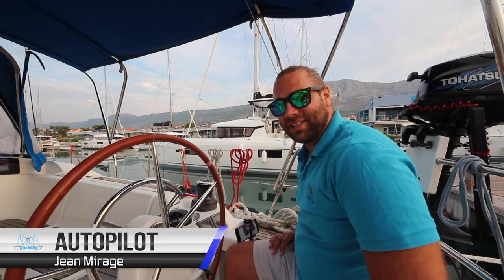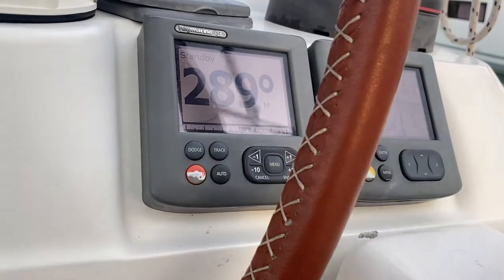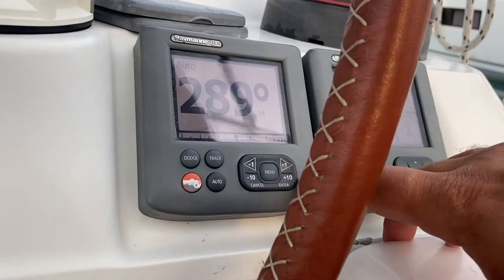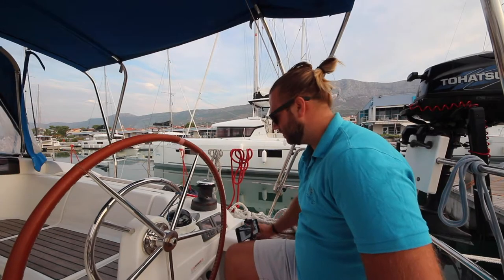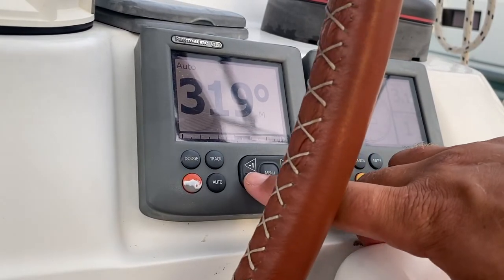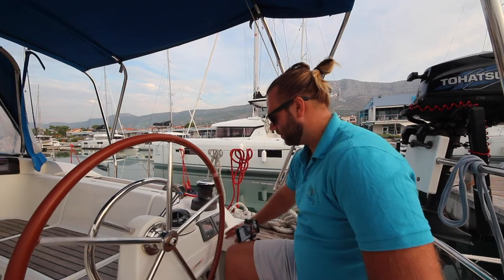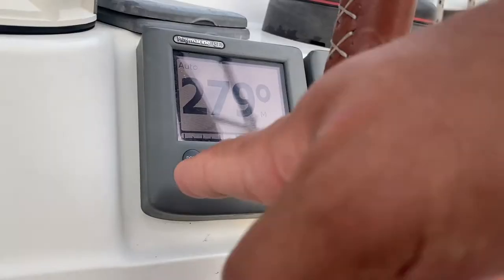Your autopilot is here at the starboard helm station. To operate the autopilot, press auto and the yacht will hold your heading. To increase your bearing to starboard, press plus one or plus ten and the boat will turn to starboard. To decrease your bearing or turn to port, press minus ten or minus one and the yacht will turn to port. To steer manually, press standby.